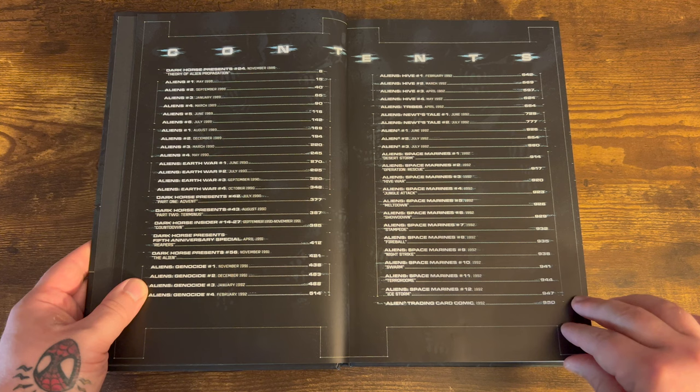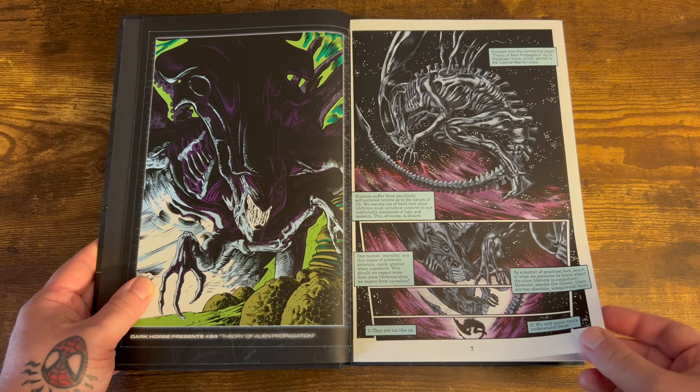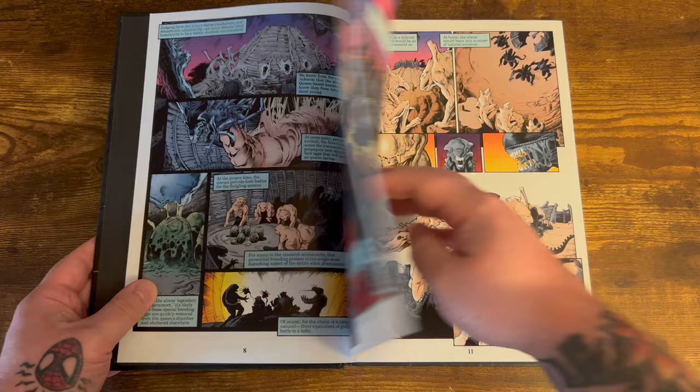You're going to get several different writers on this book: Mark Verheiden, Mike Richardson, Stephen Grant, Dan Jolly, just to name a few. And with artists you're going to get Mark Nelson, Sam Keith, Simon Beisley, Dennis Bouvez, Jim Somerville, Mark McKenna, Tony Harris, Joe Phillips, John Dell. So there's a bunch of people that worked on this book.